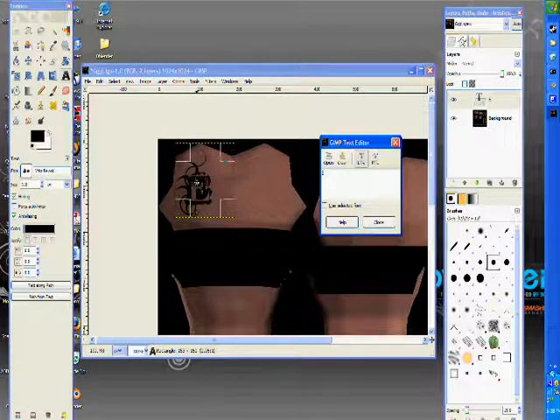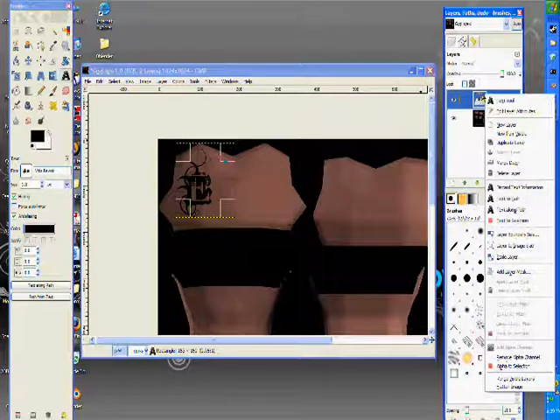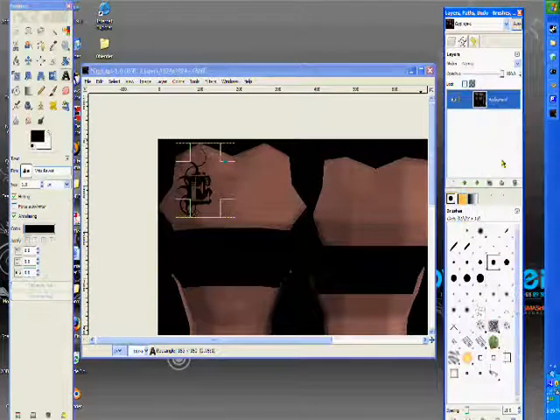Let's go a little bigger. That's pretty sick. Let's right-click this text layer and click Merge Down because it merges it with that layer.